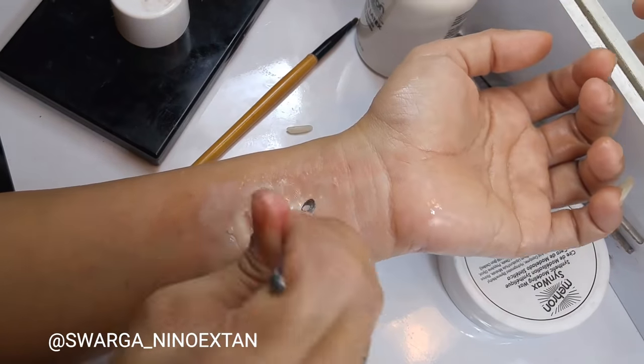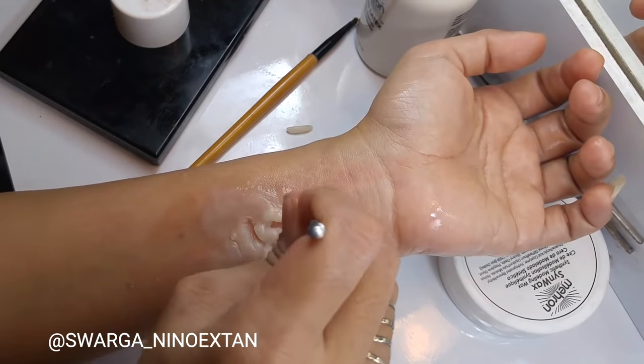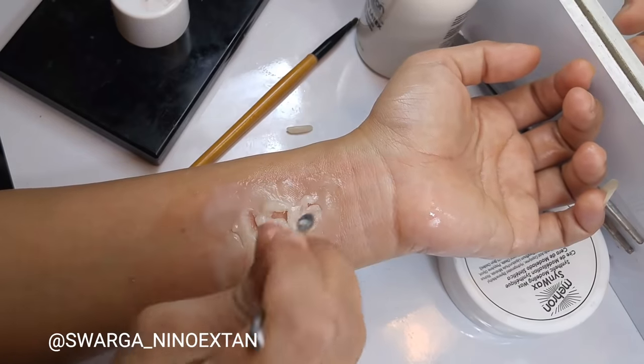Then I bend the maggots and put them onto the handle of the brush to shape them.